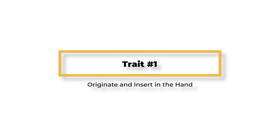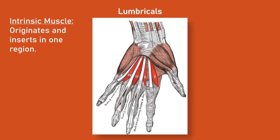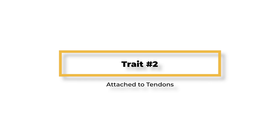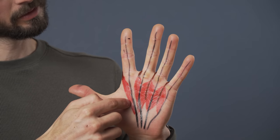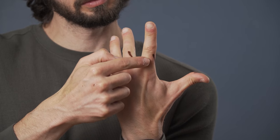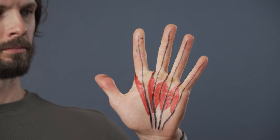The lumbricals are quite unique for a variety of reasons. They originate and insert in the hand, making them an intrinsic muscle. This is in contrast to an extrinsic muscle like the flexor digitorum profundus, which begins at the elbow and ends in the fingers. Secondly, they're not attached to any bones — they're actually only attached to tendons, specifically the flexor digitorum profundus in the palm and the extensor tendons in the fingers, which means their attachment points are completely mobile.